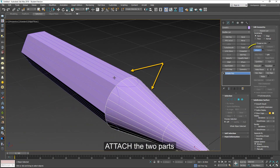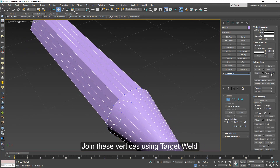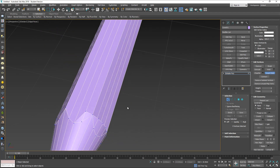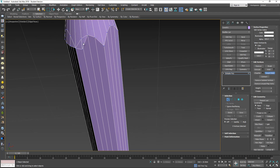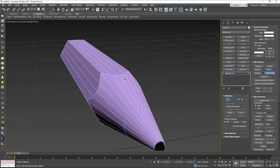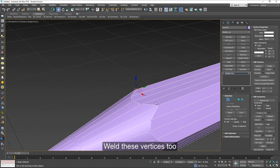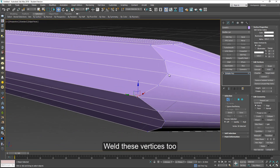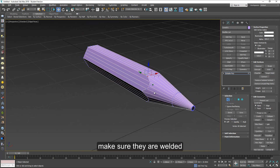Attach the two parts — select them both and click on attach. Now you have to join these vertices using target weld in this direction. You have to start on the outside like this and join this way. Now we should weld these other vertices too because they are still open. Just select both and then click on weld and do this on each one of them. Just make sure they are welded. So we have the basic shape of the pencil.